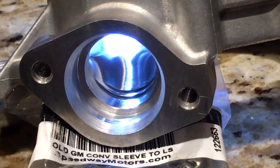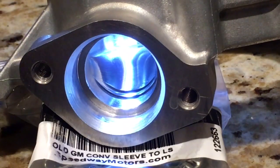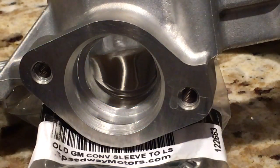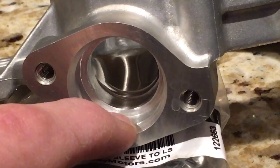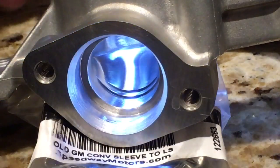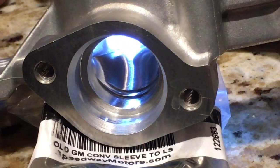On the inlet where the pickup tube bolts on, I removed all of the casting flash and restriction. When you work this area, don't touch anything outside of where the o-ring seals. This first step right here is where your o-ring seals — don't do anything from that point outward. All your work needs to be inward. When you look in this hole you'll see those two little ridges.